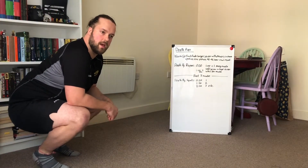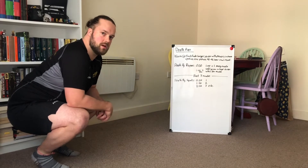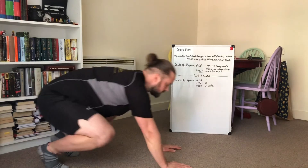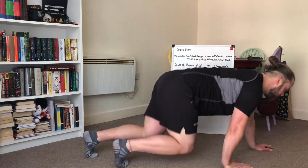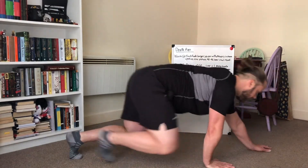Next up is bear crawls, so we're trying to get our core engaged as well as letting our shoulders and hips move independently. For this we'll just do it across the five to ten meters of space you've got at home — we'll go forwards and then come backwards. Start on your hands and feet with knees just above the floor, keep that spine neutral, push opposite hand and foot, keep those knees close to the floor as you can. Once you've done the distance, you're then coming back.